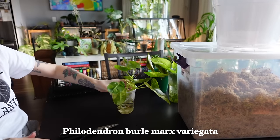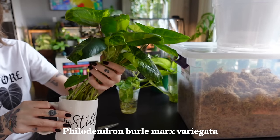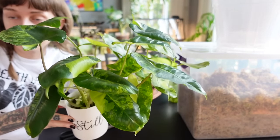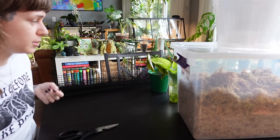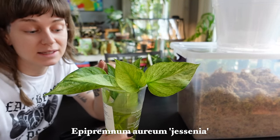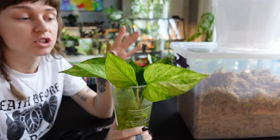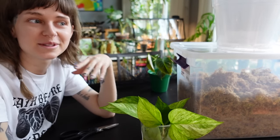The Philodendron bromarx variegata — there are actually more cuttings than I realized. I'm probably just going to pot up the ones that look best. These were the import ones, plus the plant I already had that I chopped and kept the nicely variegated cuttings. I'm really excited to get that onto a pole because I want it to be really bushy. And then the Jesenia pothos — one of the plants I am most excited about.